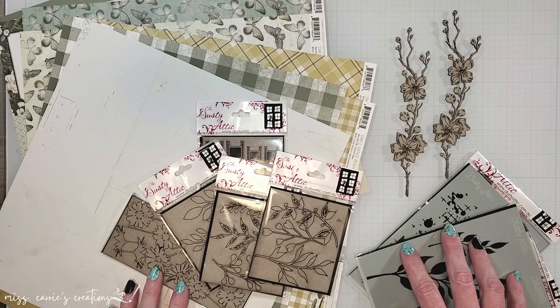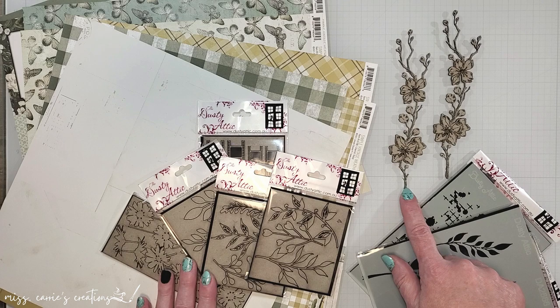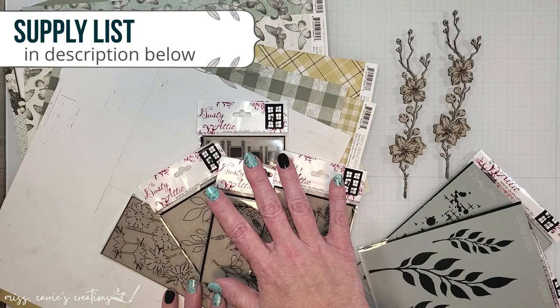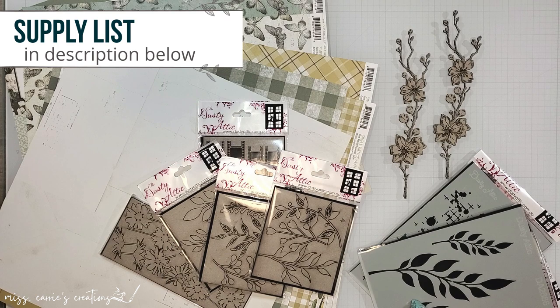Today I'm working with some floral and foliage chipboard from the Dusty Attic. Cherry blossoms are some of my favorite florals so I'll be working with those today. I have also brought in some leaves and a few stencils that I'll be using on the page. I'm going to be pairing these with a vintage collection from Simple Stories which has some softer greens that will complement the pink in the cherry blossoms. As I create this layout I'll bring in a few more items and I'll make sure to add those to the list of supplies in the description below.